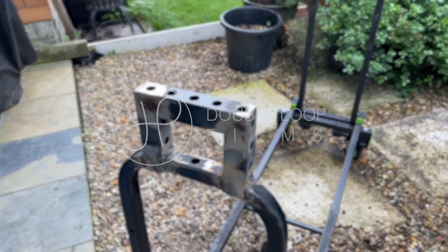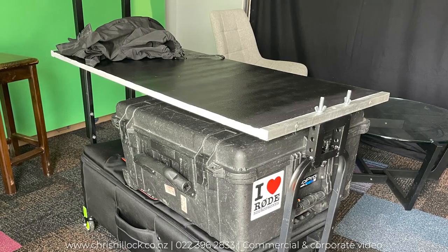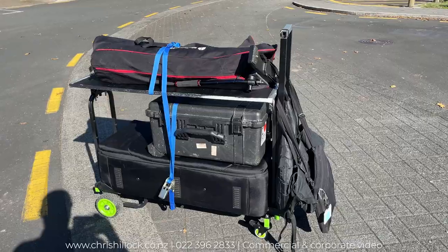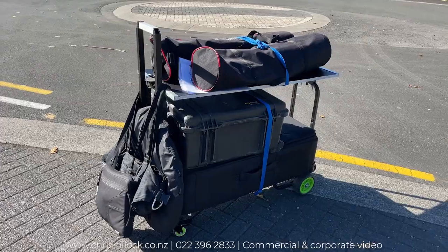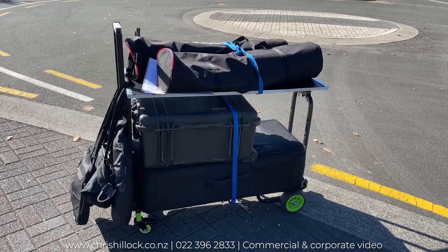A friend came and welded up a bracket to put on my table on top — that's the bracket you see painted up black — and then 12-ply wood on top. It's been a real big difference getting into sites; I can load up in one hit.